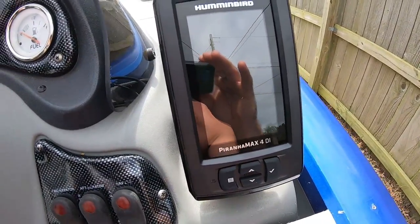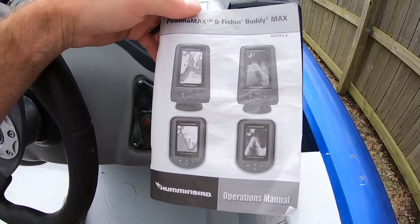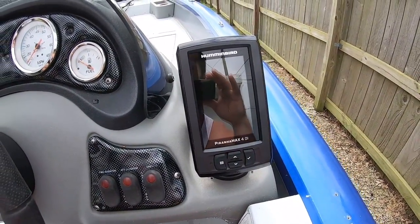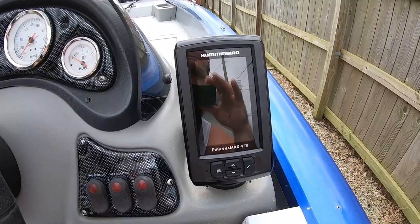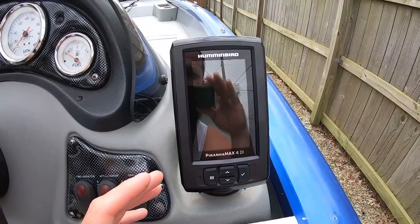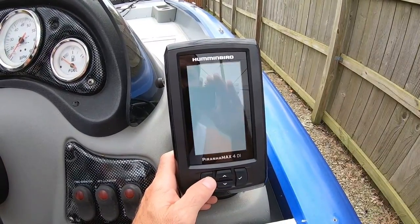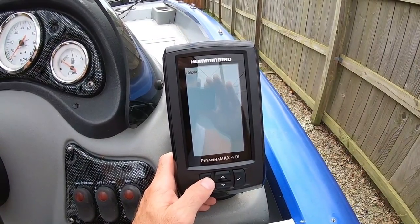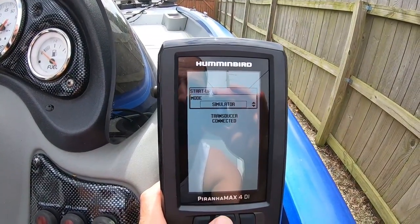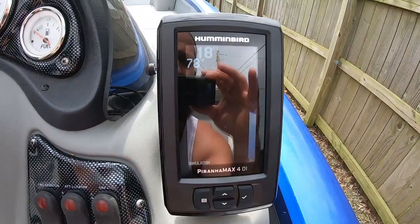I'm going to turn the unit on. By the way, it does come with a nice manual. I'm not very familiar with it yet, so I need to get familiar before I get out on the water. I'll just turn it on and show you the simulator view for the sonar and down imaging. You have options for normal, simulator, or setup — we're just going to go to simulator.